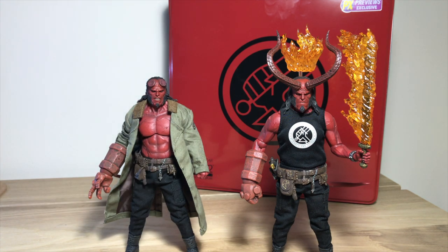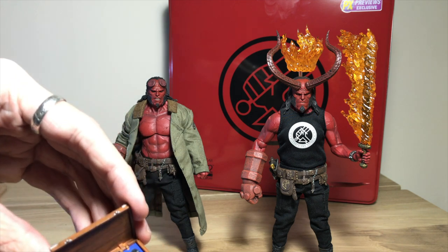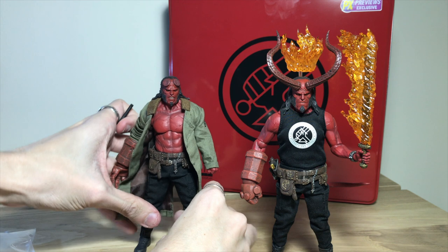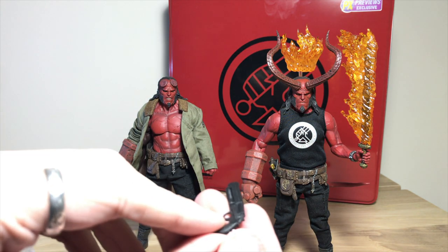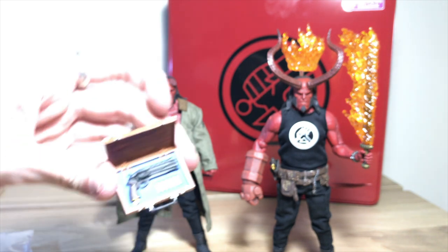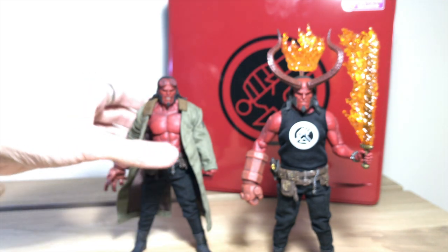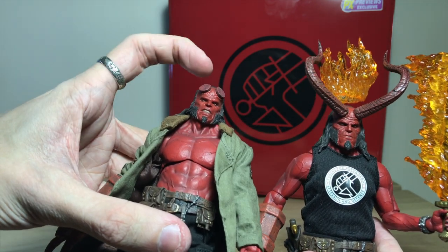What I found with the normal version is that he actually comes with different accessories. The stock version comes with a case with a new gun in it, but the PX version only comes with this gun — so that's one downside to having only the PX exclusive. That gun comes with the stock version, which is a little bit disappointing. The other thing that comes with the stock Hellboy that the PX doesn't come with is this angry-looking head sculpt — he's got more of a grimace, really angry looking.